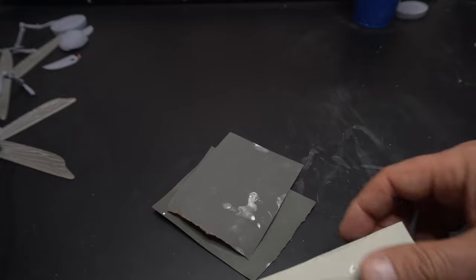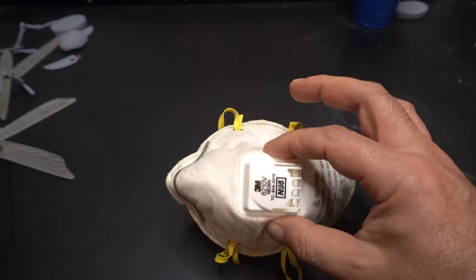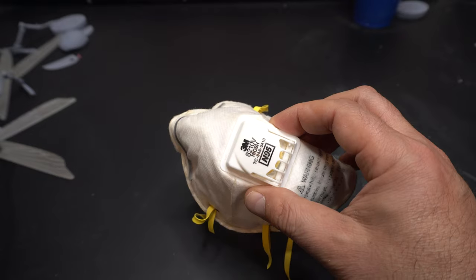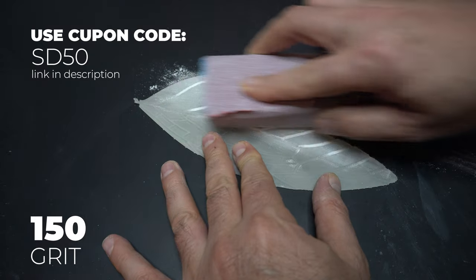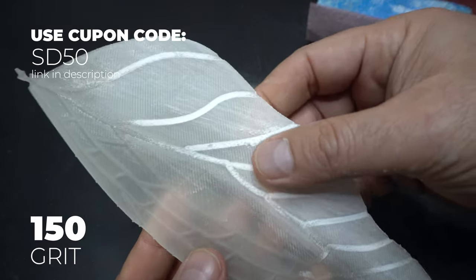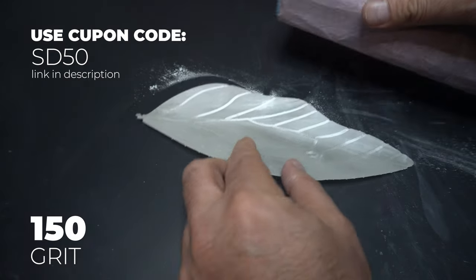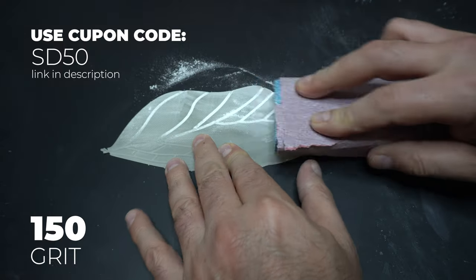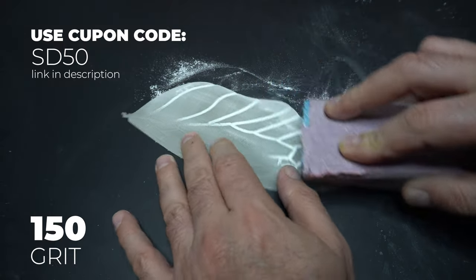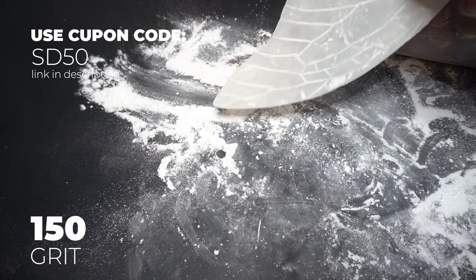We are going to be going through all of these sandpapers, so please remember to wear a mask because this will create a crazy amount of dust. We're going to start with 150 grit, which is pretty aggressive, but the way I laid this out on my build plate I had some serious layer lines going on — as you can see — so I'm using a coarser grit to really take those down. I wrap my sandpaper around a sponge because it really saves on my hands.